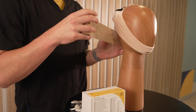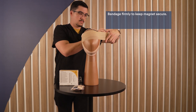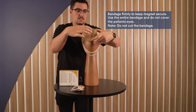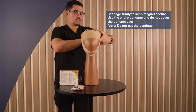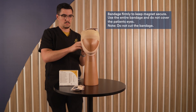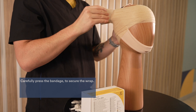Start at the base of the skull and begin wrapping around the forehead, maintaining tension. Bandage firmly enough to keep the magnets secure, but not so firm that it will cause pain or discomfort. Continue bandaging until the entire bandage has been used, then carefully press hands around the bandage to ensure layers have adhered and the wrap is secure.